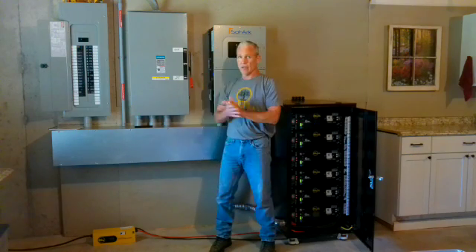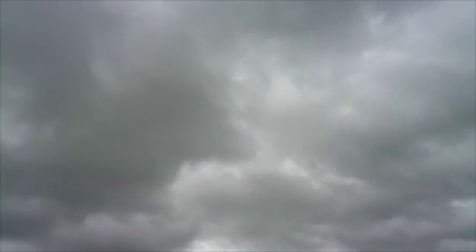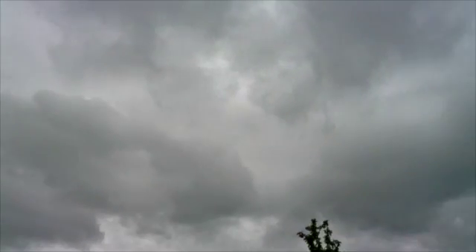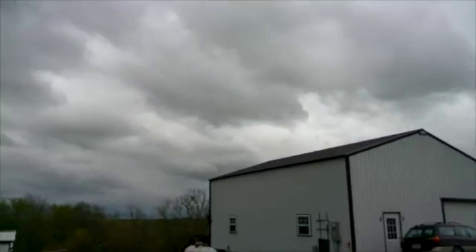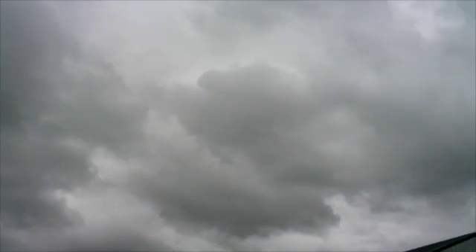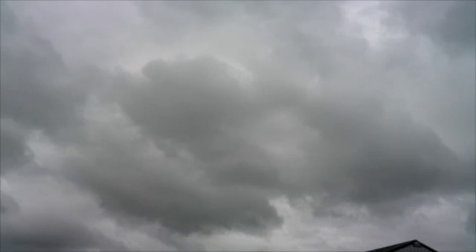I'm going to take the camera outside now and show you just how cloudy it is, and yet we're still taking in enough power to keep the batteries topped off. Those are some pretty thick clouds, people — I'm not even sure where the sun is because I can't see where it's shining through. But with that kind of cloud cover, our solar panels over there behind the shop have the batteries full and continuing to charge, and all the loads in the house are being powered by those solar panels. Pretty impressive if you ask me.